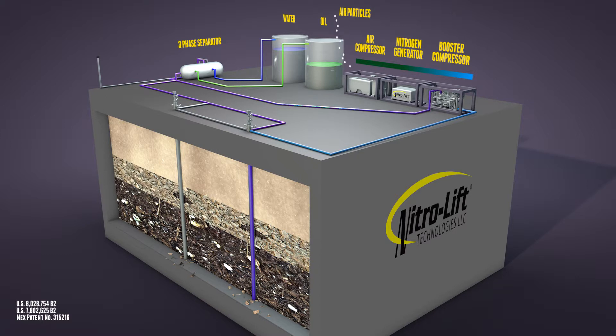At this point, the gas lift loop system is closed. The gas, which is still a mixture of nitrogen and methane, is sent back down well number one, then down well number two, and returns to the three-phase separator.